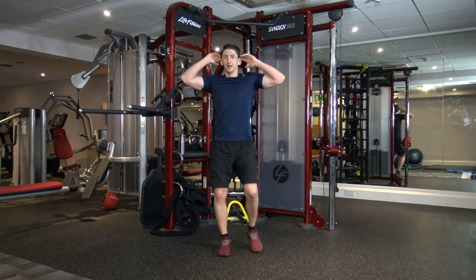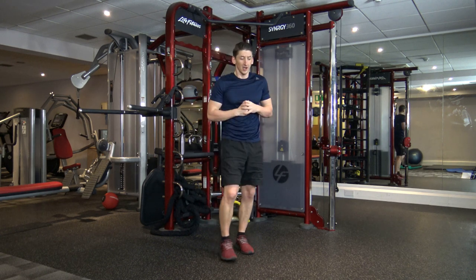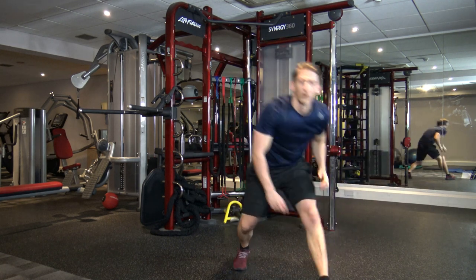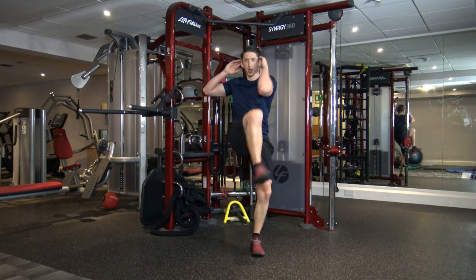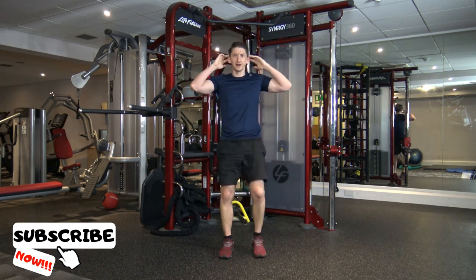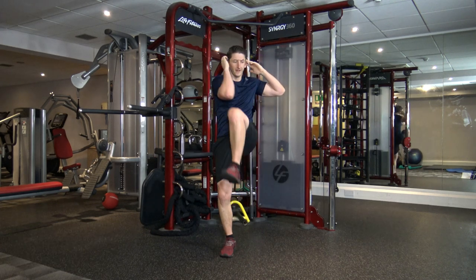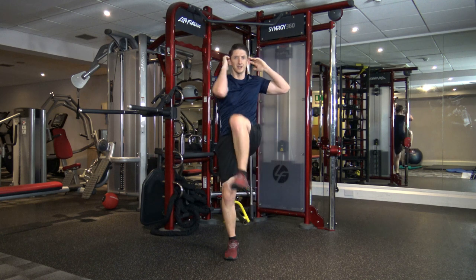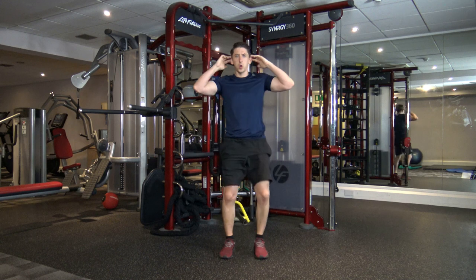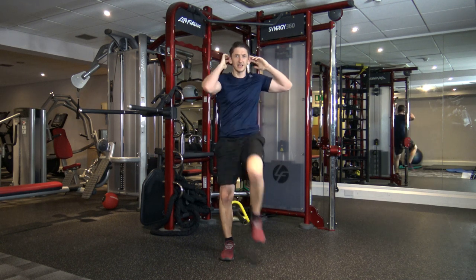Hands on the side of the head, bring the elbow to the opposite knee — standard bicycles. Let's waste no time and get started. In three, two, one, let's go. Engage the core as you're bringing up the knees, bringing them as close to your elbows as possible. Good stuff. Halfway through this exercise now. The intensity will increase, I promise you. Ten seconds left, keep it going.